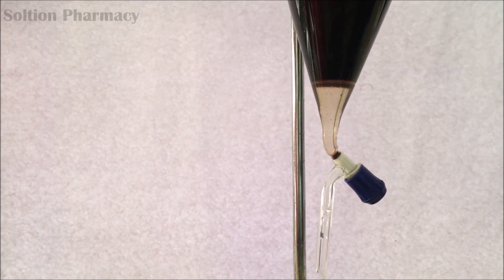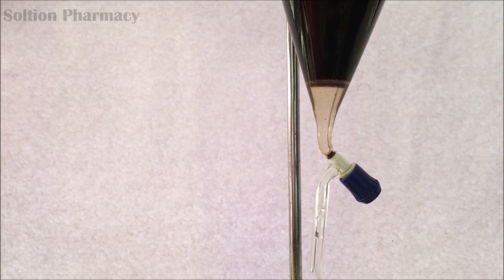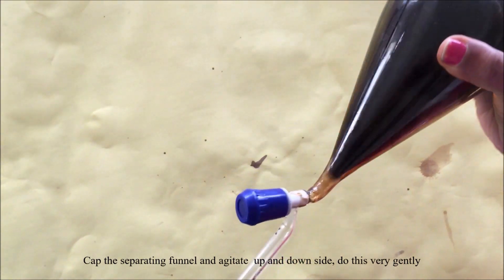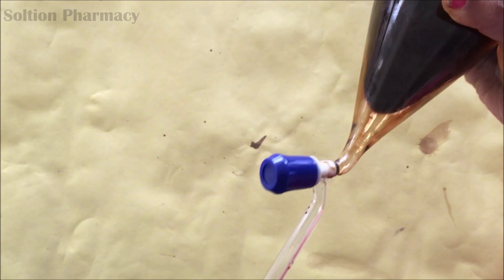You can see that the dichloromethane layer and the aqueous layer get separated — both immiscible layers get separated. Mix both layers by agitating the separating funnel very gently. After stoppering the separating funnel, agitate it in an upward and downward direction as shown in the video.